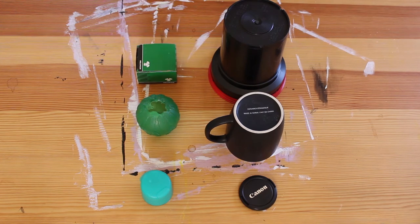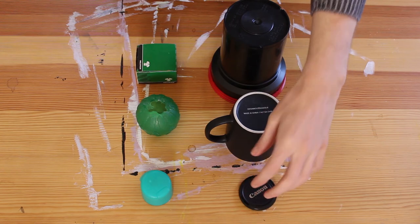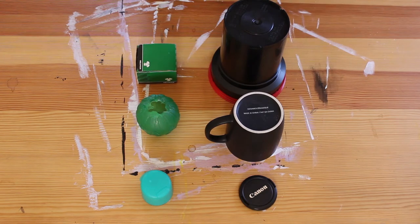Hi everyone, welcome back to Art Class from Home. This week we are creating sculptures from objects that we just have lying around our homes, and this demo is going to be a little bit different from ones that we've done in the past, as I'm not really doing a step-by-step instruction — I'm mostly just giving you tips and tricks, a list of things to look for when you're gathering your components together. I have an assortment of things on the table here: a lens cap for my camera lens, my coffee mug, my film developing tank, a lid for a water bottle, one of my dog's toys, and a box of screws. There are four things you should keep in mind: color, shape, size, and texture.